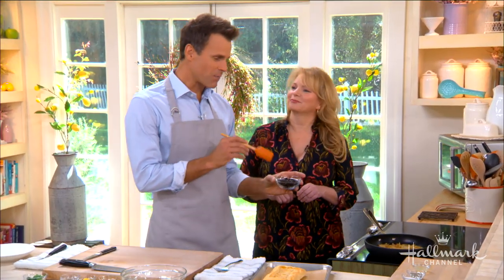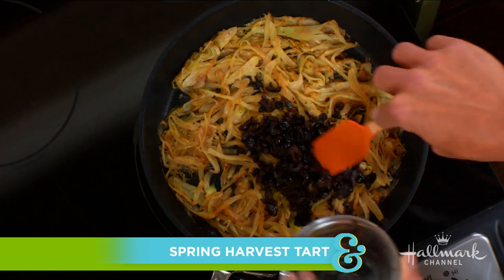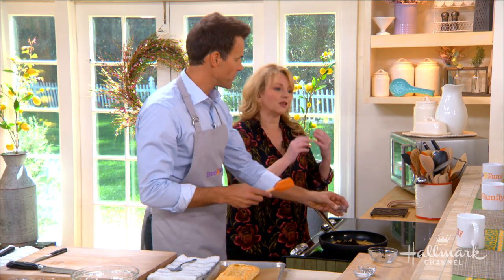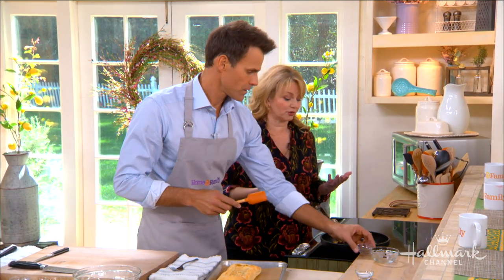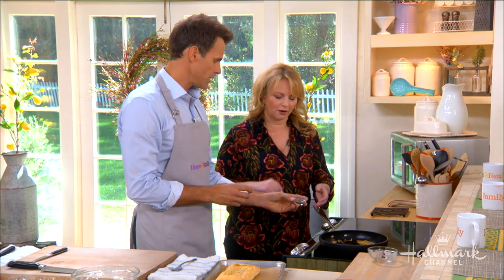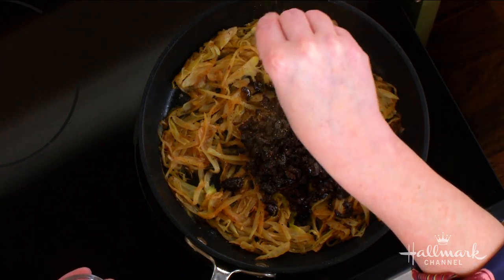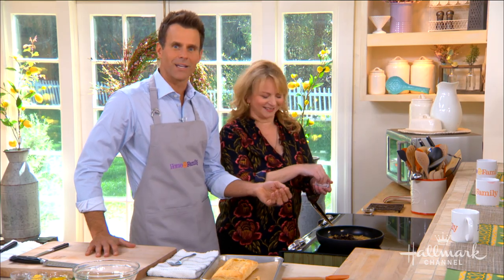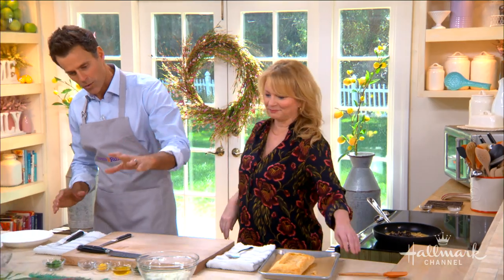We're going to add some olives, lemon, salt, and pepper — but not just any olives. These are oil-cured olives, though they're actually cured in salt first, and then the oil is added back — that's how they're preserved. They add so much flavor; they're almost smoky. A little bit of pepper from high so you can control it better.